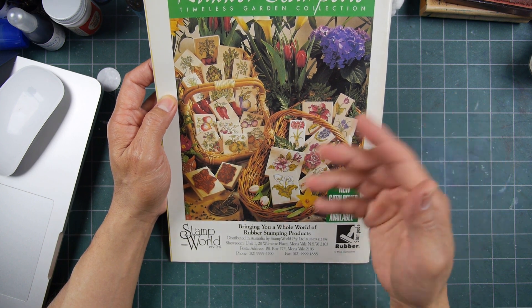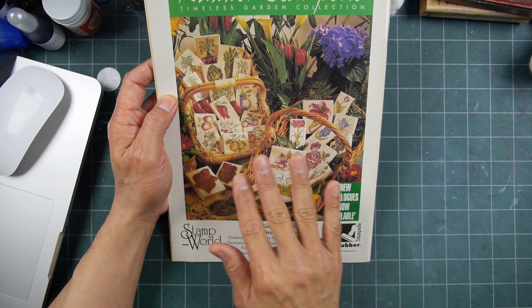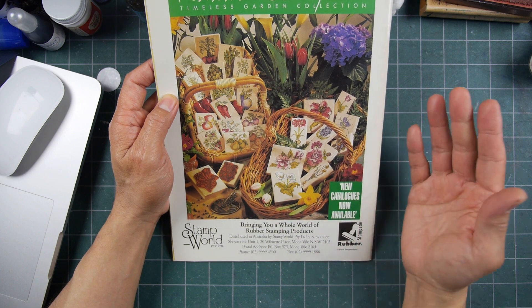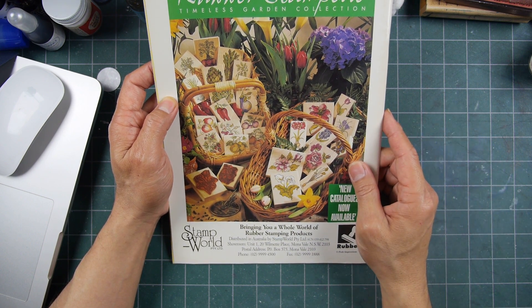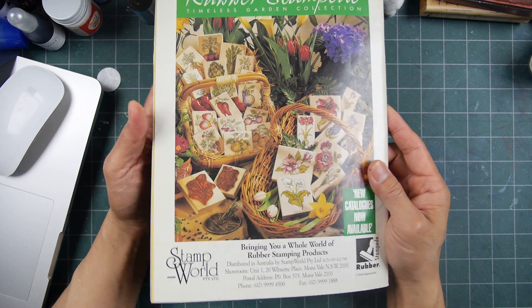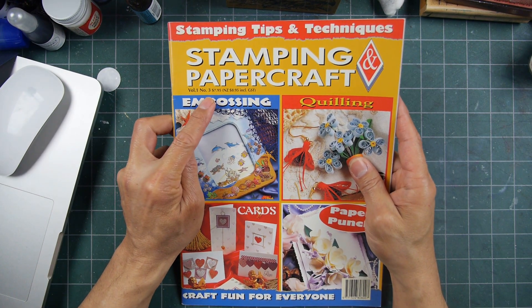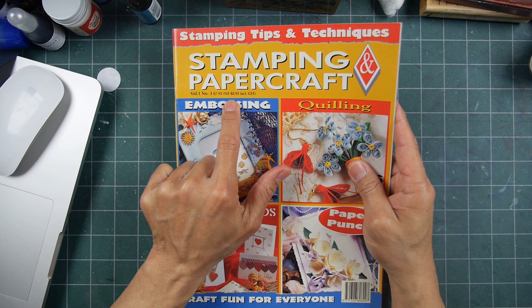In those big box chain stores, no one's demonstrating how to use certain types of stamps or really any products. Anyway, that is Stamping Papercraft, Volume 1, Number 3, out of Australia. And it says New Zealand here too — just like how the US publications have a Canadian price listed.